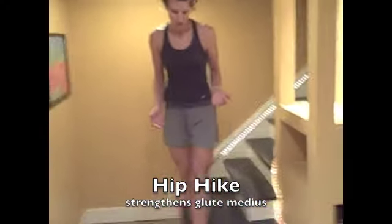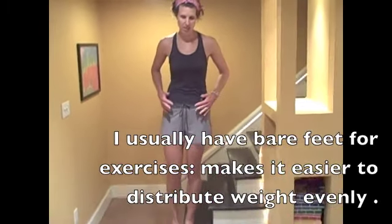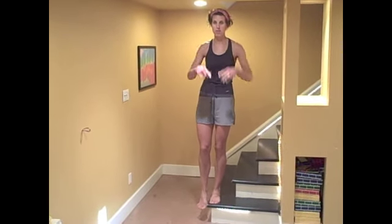There's this thing called a hip hike, which I saw in Runner's World. Basically, the biggest thing is keeping yourself obviously balanced — I'm not good at this — but looking forward.